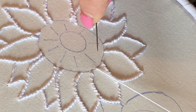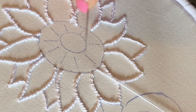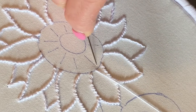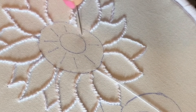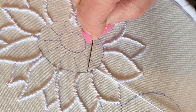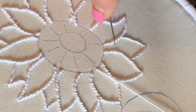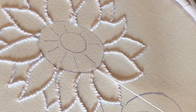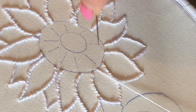We're going to do the centre of the sunflower with a mixture of blanket stitch and French knots. The blanket stitch goes around this doughnut shape here and it goes in the direction of these lines. You can come up on the outer edge of the circle, either thread through at the back if you've got thread left, or you can start with some little stitches on this line.